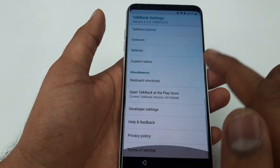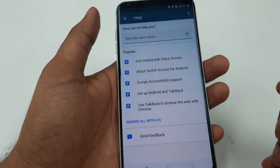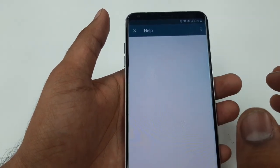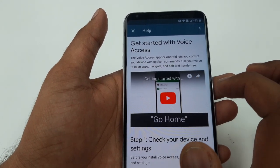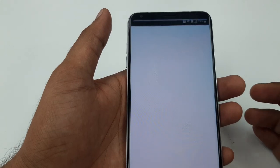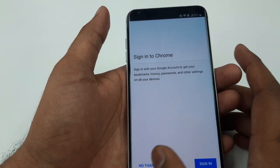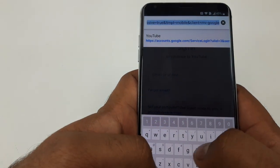TalkBack turns off. Now scroll down to Help and Feedback. Once we are in Help and Feedback, get started with Voice Access — click on the screen once. You will see the clock sign; click on the clock sign. Accept and continue, no thanks.